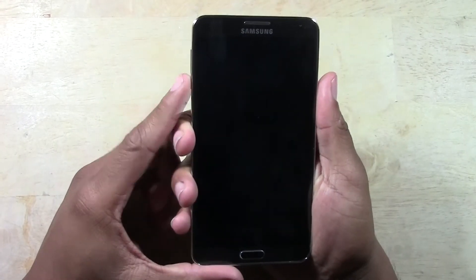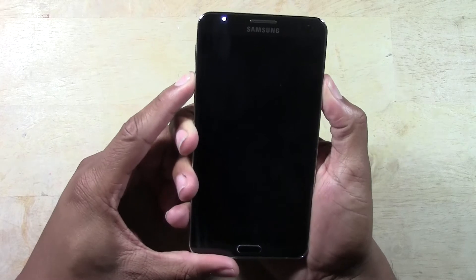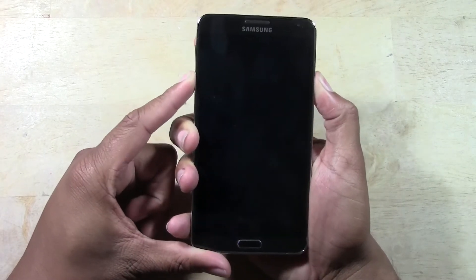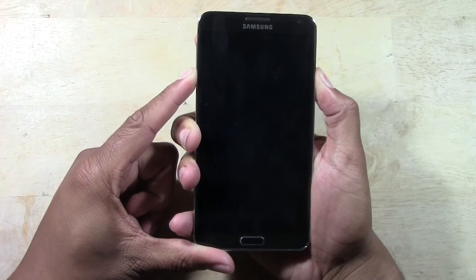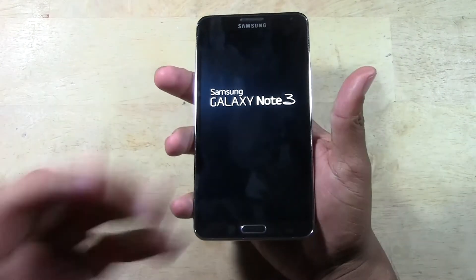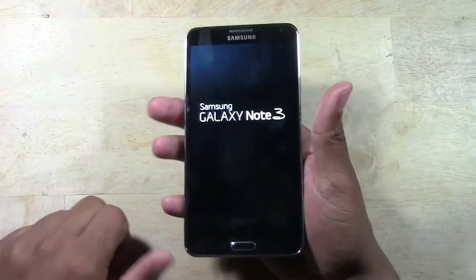At the same time we're going to hold here and there, and you're going to hold that for about 10 seconds. Keep holding, and it will slightly vibrate, then it will go off and pop right back on.